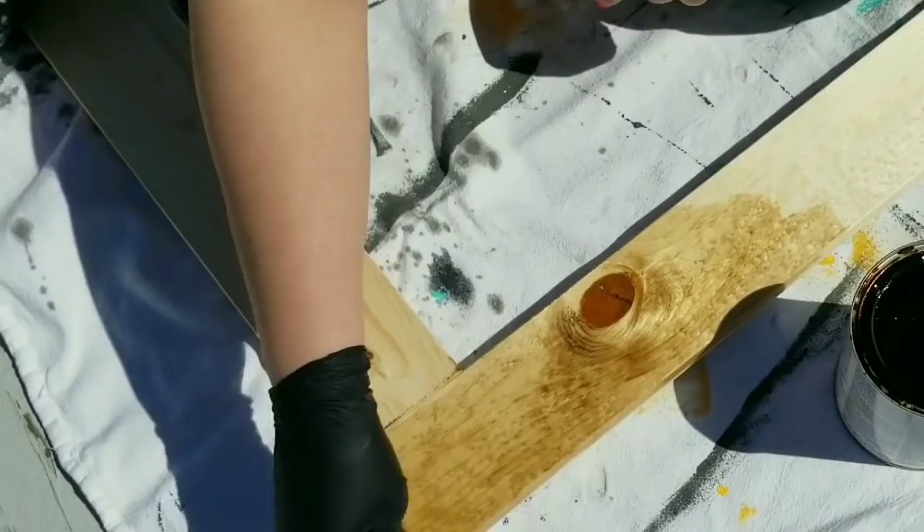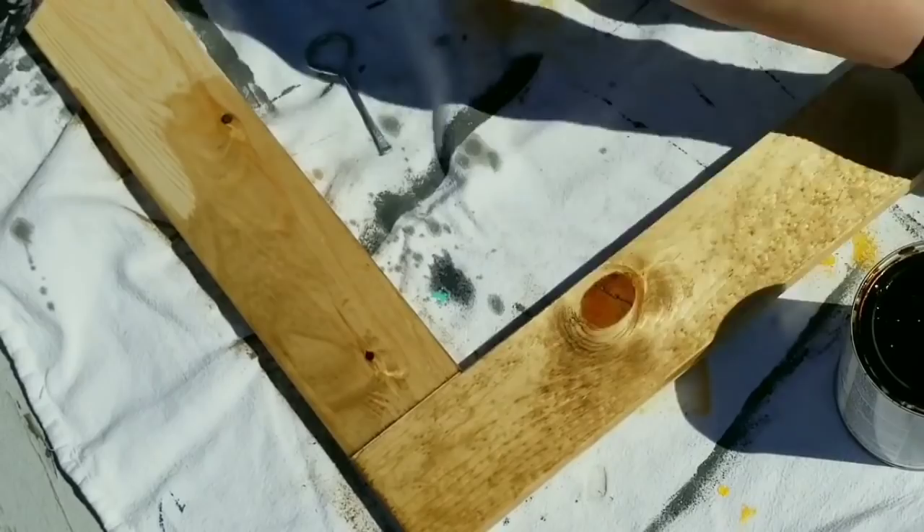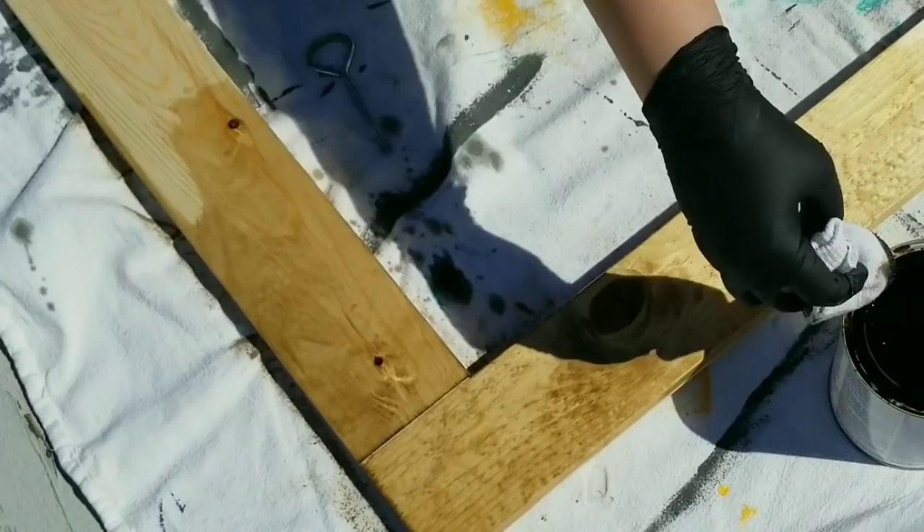Alright, so now I took it outside — it's a beautiful day so I got to take advantage of that. I'm going to stain the frame with the same stain I used earlier, Golden Oak by Varathane, and I just gave it one coat. I like the lighter tone — kind of farmhouse-ish. I really like this tone. While that's drying, now I am getting to this light fixture.